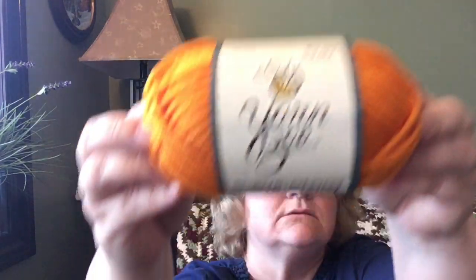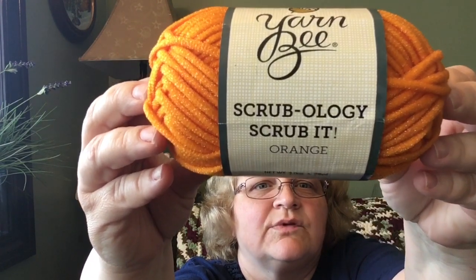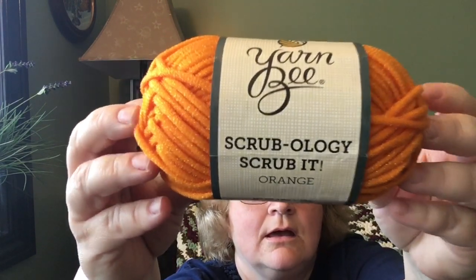Hi friends, welcome back to Stitch House Creations. I am Tammy and today I have a few things to share with you. So recently I got an acquisition — actually an accusation — and it was this yarn: Scrubology scrub yarn. It's something I have never tried before.